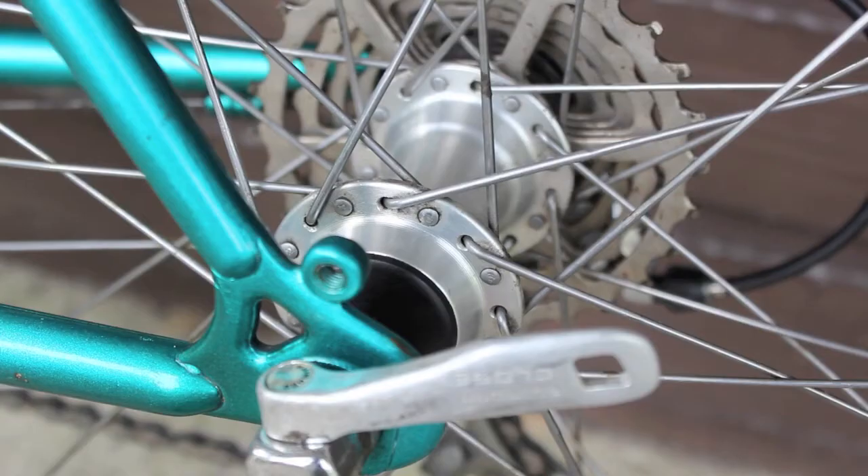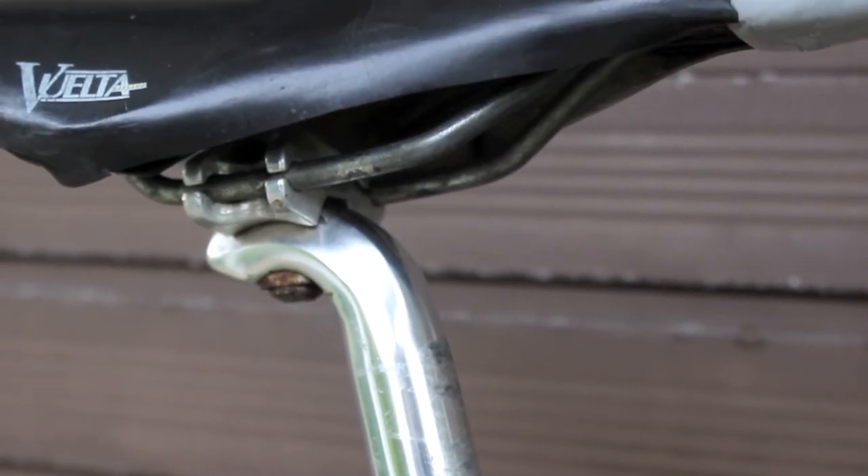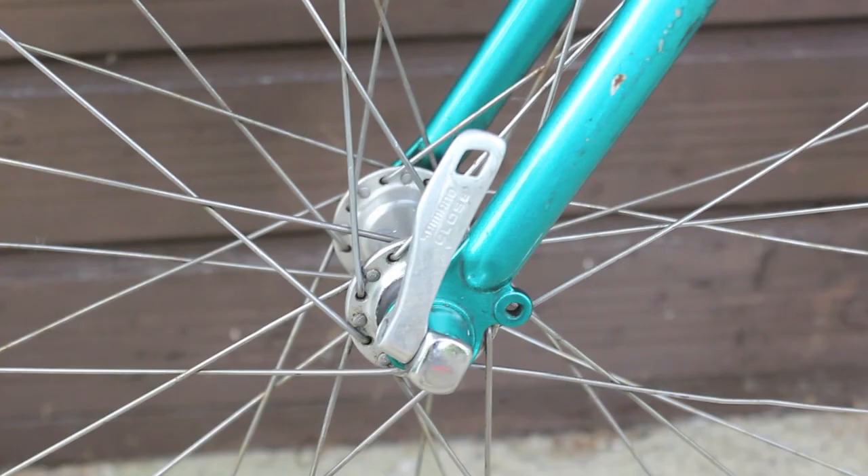Allevio oversized hubs — it's the rear Allevio hub. The rims are Alessa, made in Belgium. There's a Movelo seat post and a pretty clapped out Vuelta saddle. And the fork.